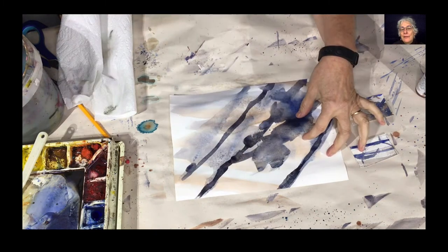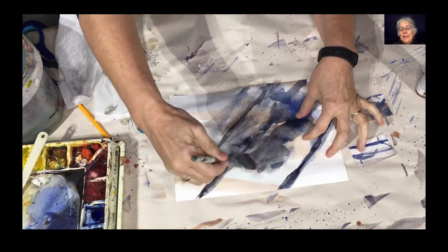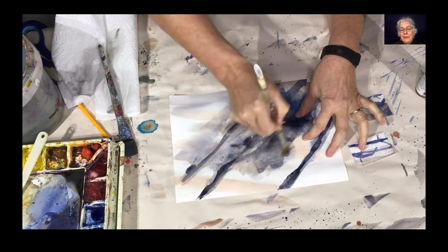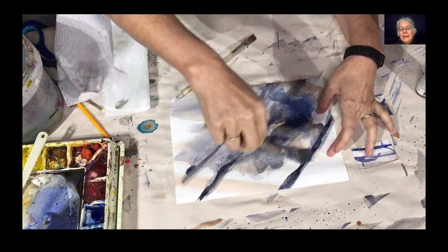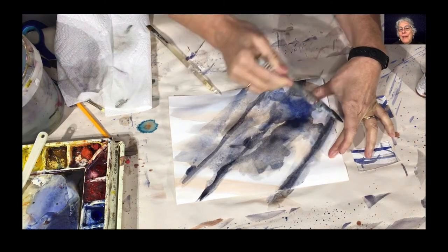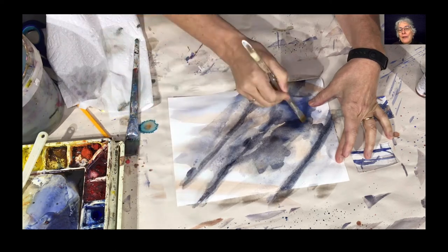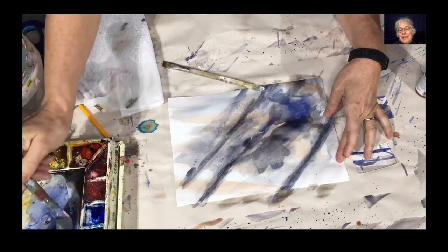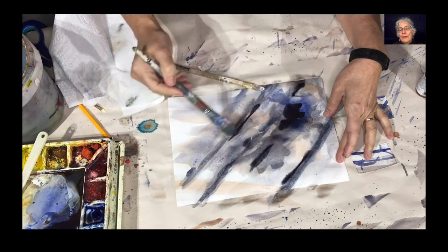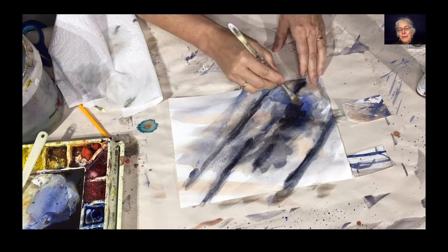Here it is all dry. What I'm going to do is just soften some of those edges of the dark color — I really don't like that hard edge. So I'm just going to soften that and then let it dry again. I take a brush, wet the surface of the watercolor, then take a heavier, harder brush and rub against those edges. I'm going to add just a few more darks in the middle because I've faded them away quite a bit, and I'm adding a bit more salt.